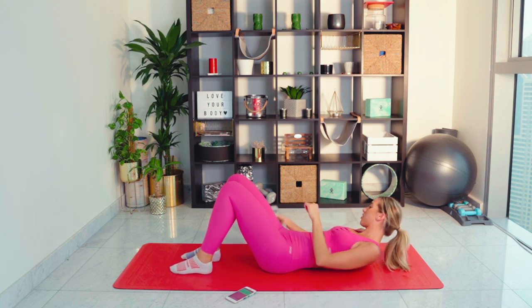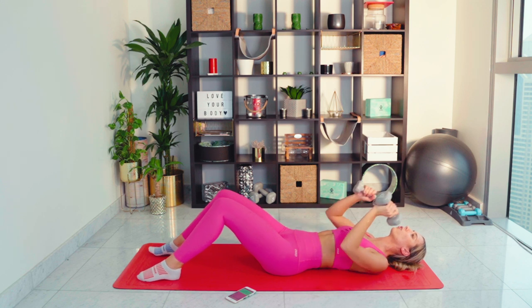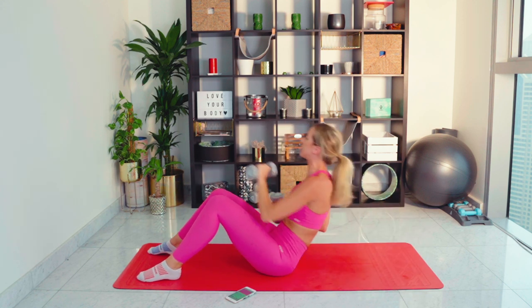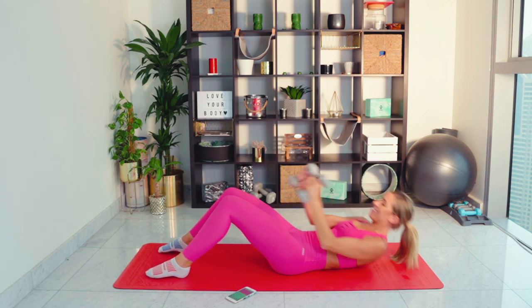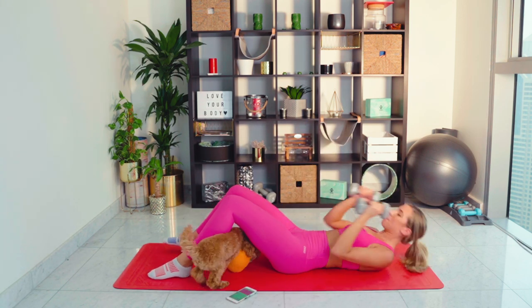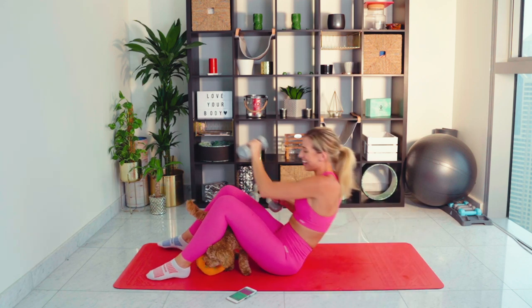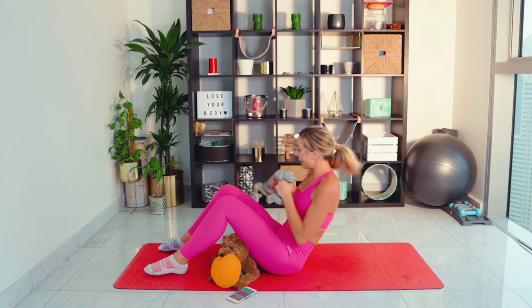We're going with our sit up and punch — grabbing those weights. This is the only one really that we're going to speed up. Of course we want our form to be right, but we're also getting our heart rate up here. Amazing work guys! No giving up — oh, are you bringing me pumpkin, baby? Thank you so much Bubba — this is hilarious! We've got 10 seconds left, come on. Two, one, woo! 15 seconds recovery.